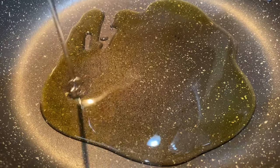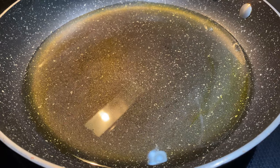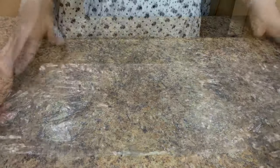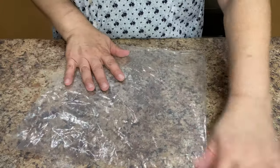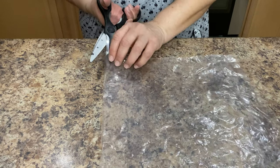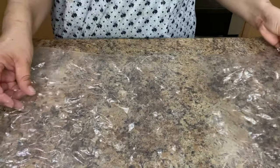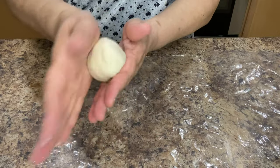Before you begin to prepare the quesadillas, heat up your vegetable oil over low heat. To prepare the quesadillas we're going to need a piece of plastic similar to this one. You can use a grocery bag or even a large ziplock bag. We're going to fold it in half and cut it into two equal pieces. Once we have our plastic ready, take a small amount of the masa and roll it into a nice smooth ball.